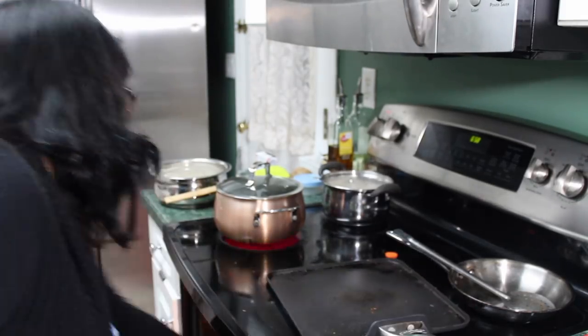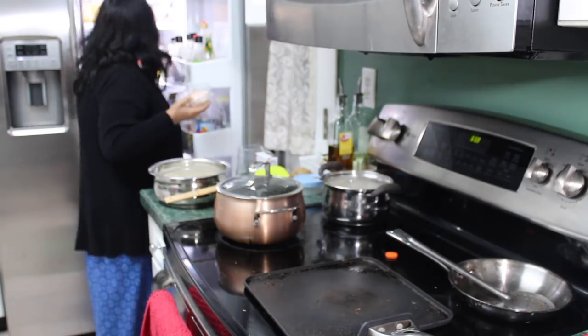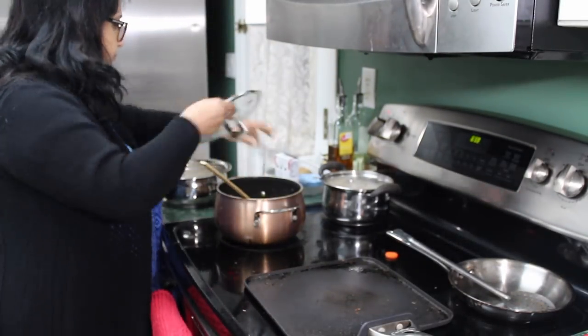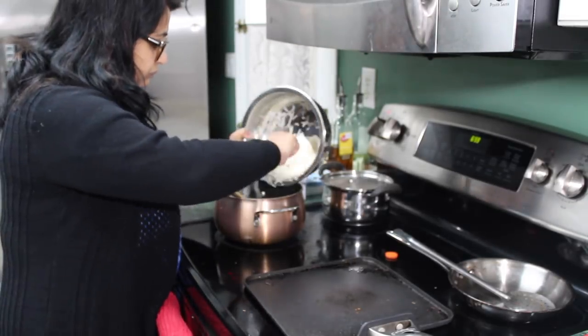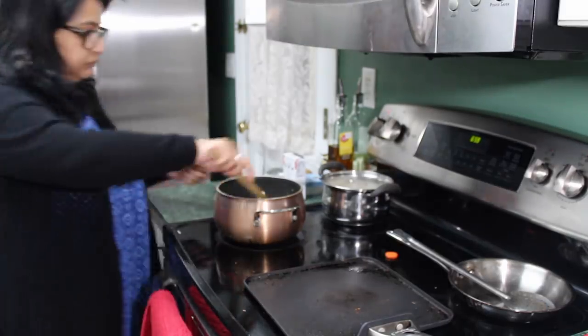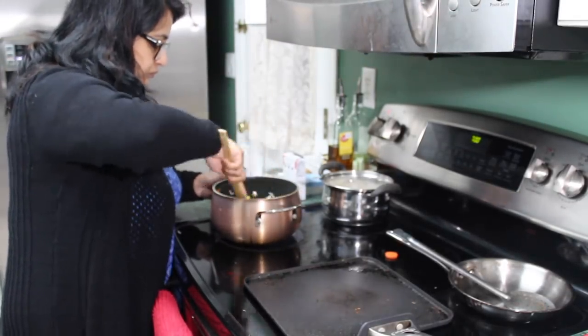At 7:30 I go down to call Rye. Today for Rye's tiffin box I am planning to give her rava toast - yesterday I already prepared some snacks and shared the recipe of rava toast with all of you. Here I am adding rice to the veg fried rice.